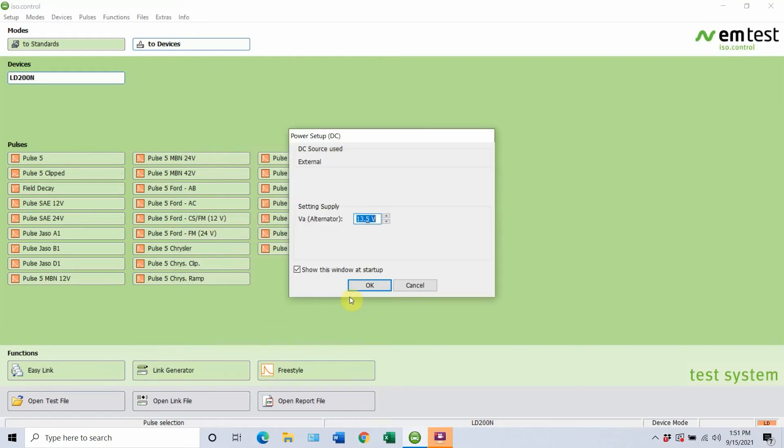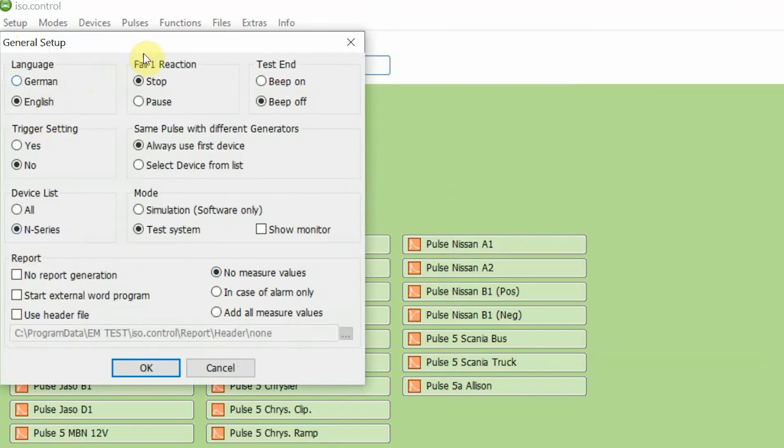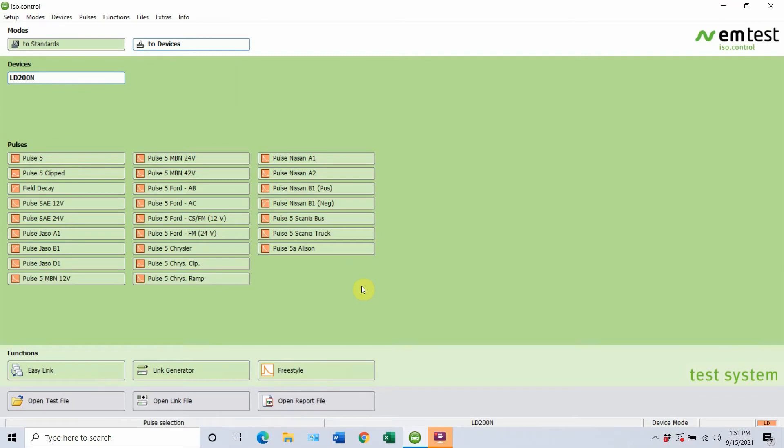We're going to show you one more quick thing you do want to be aware of. Under Setup, go to General. You'll notice a wide variety of different options here, however what you do want to focus on is Mode. There are two different modes that are commonly used: simulation mode, which is software only, versus the test system itself. So when you're actually trying to conduct testing, you want to be sure the test system is selected. When you do turn the test system on to that mode, you will notice the display says Remote on it. Another thing you will notice is in the right-hand corner, you will see LD200N indicated down there as well. That should be just about it with the setup.